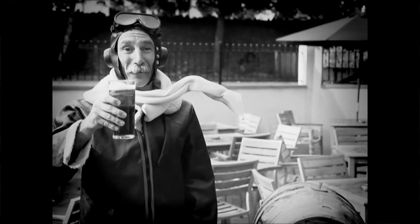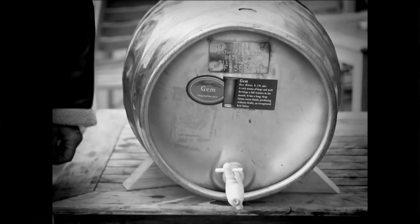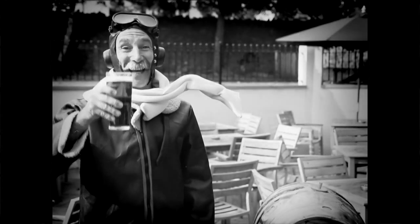Good? Of course it is. You're going to need a lot of friends to share all that with. But in our experience, people who serve Bath Ales tend to have an awful lot of friends.